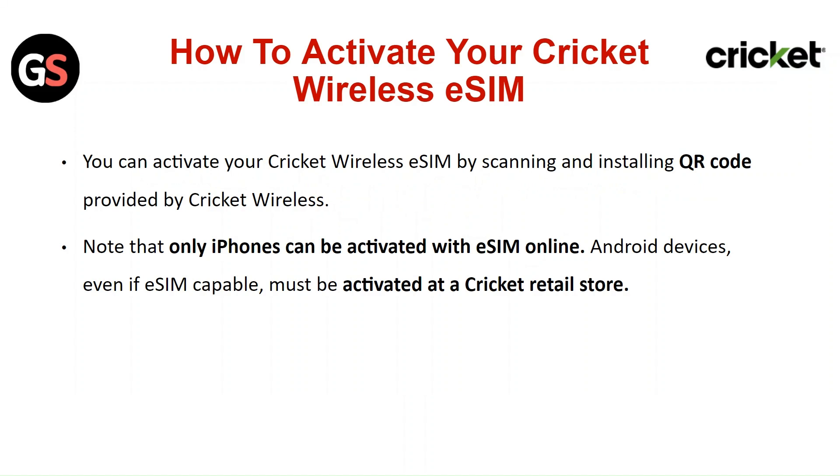Note that only iPhones can be activated with eSIM online. Android devices, even if eSIM capable, must be activated at the Cricut retail store.